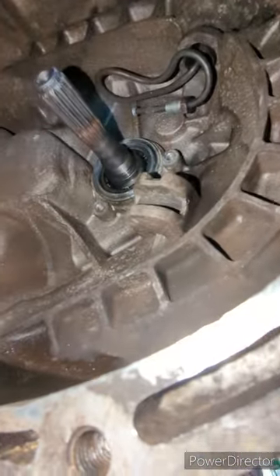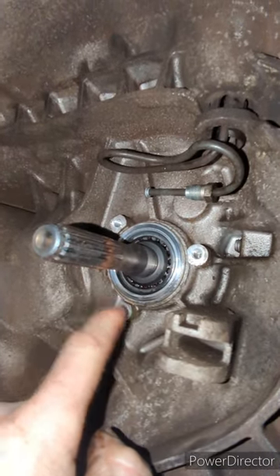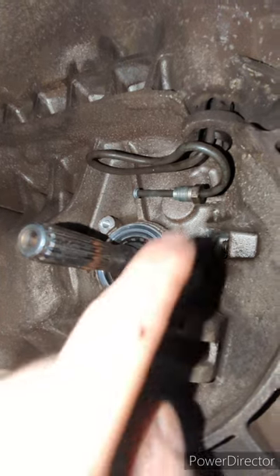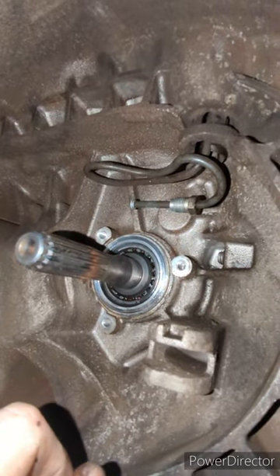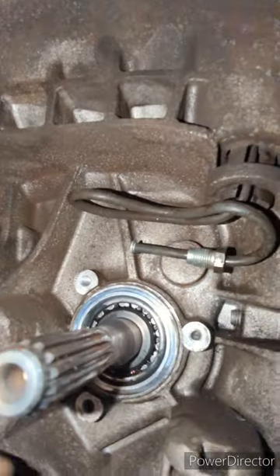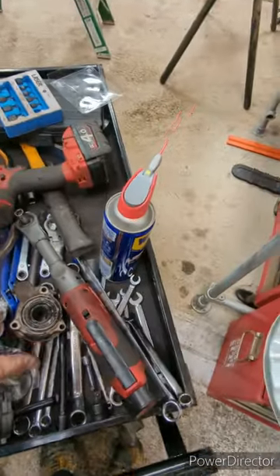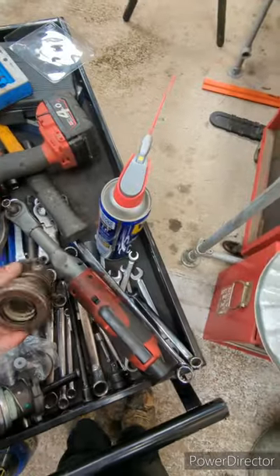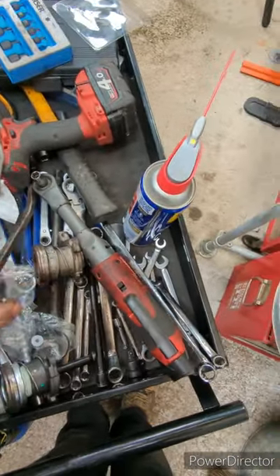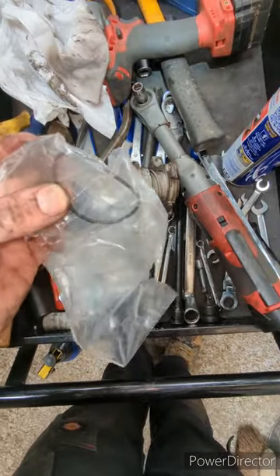Just taking the old slave cylinder out — three T30 Torx bolts and 11mm on the hydraulics there. One thing to note: there is a groove here, just clean that up. Because this one's come off, the O-ring has been stuck to the back there. There's the old one — but the new one you get comes with a new O-ring in the kit. Just don't miss that out.